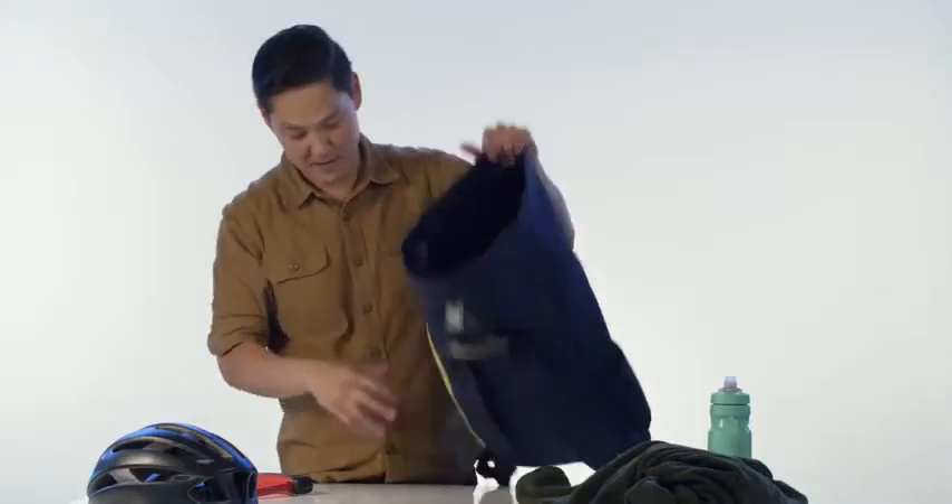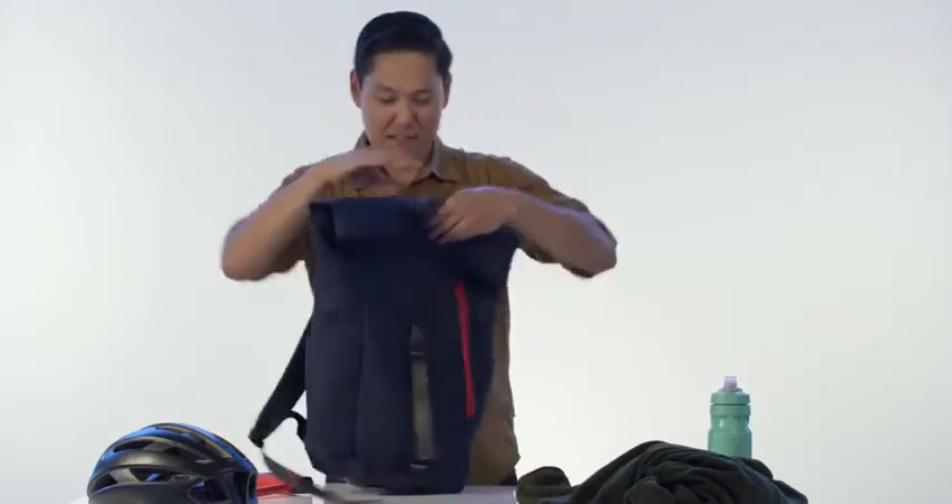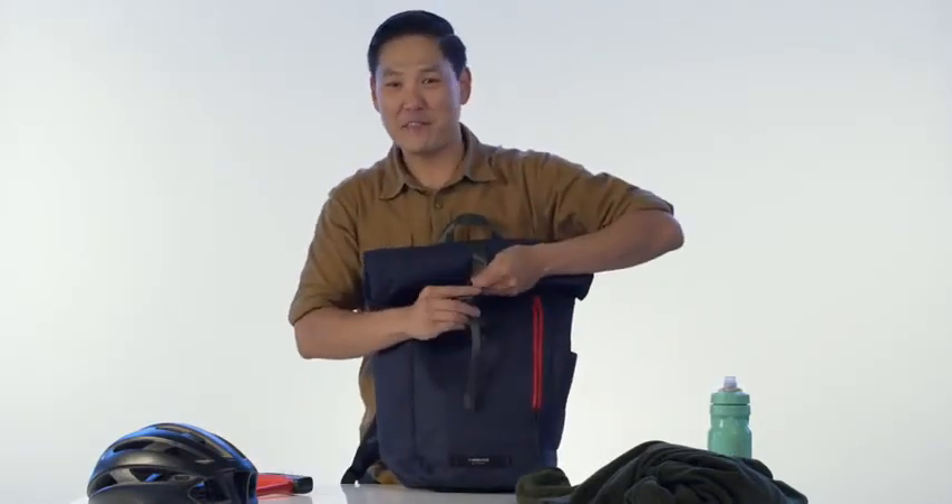Really comfortable backpack straps, and that guys is our Tuck Pack, backed by our lifetime warranty.